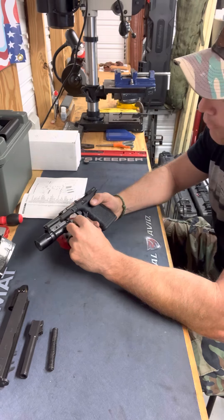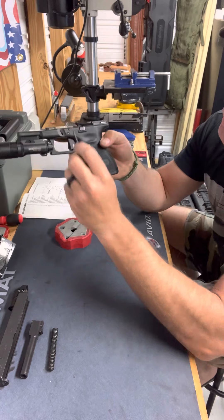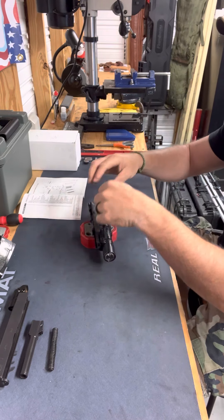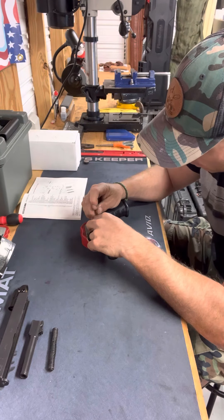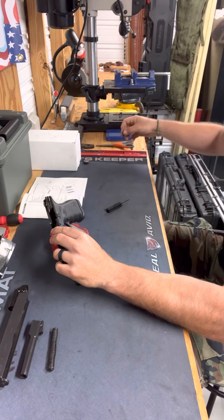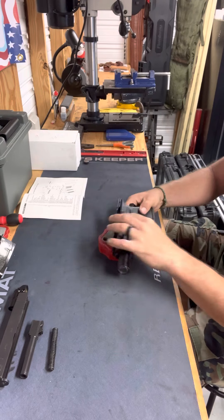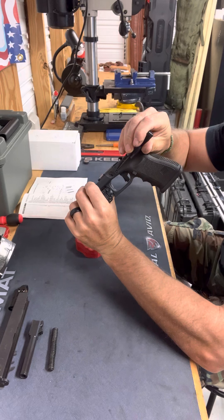Now for the detail strip of my lower receiver. The first pin you're always going to remove is the locking block pin, located on the top portion of the lower receiver. The reason you do it in this order is because it's sequential — if you do it out of order it would be more difficult to get the parts back in. I'm going to push the pin out and place it in its own compartment, separating it so I do not get my pins mixed up.